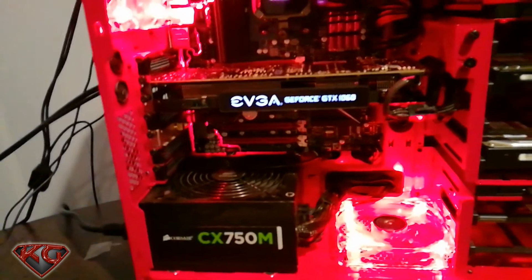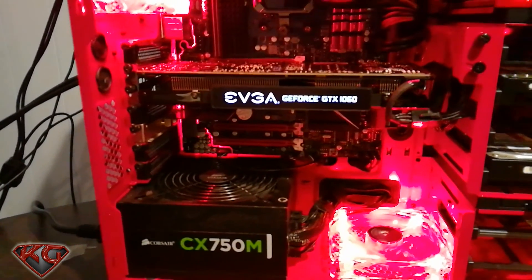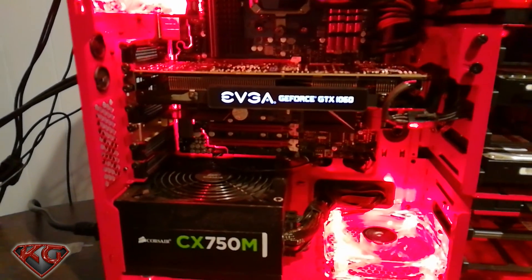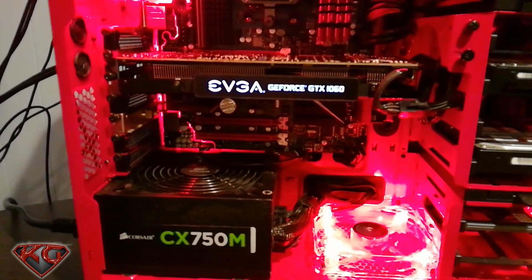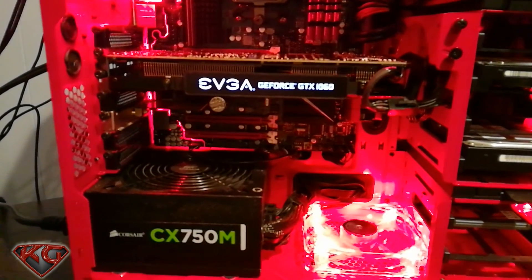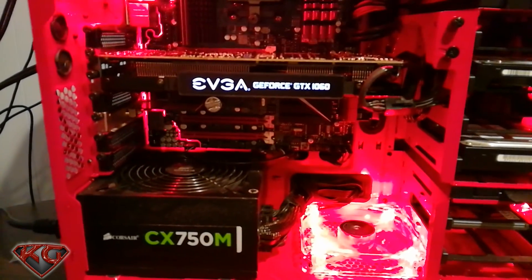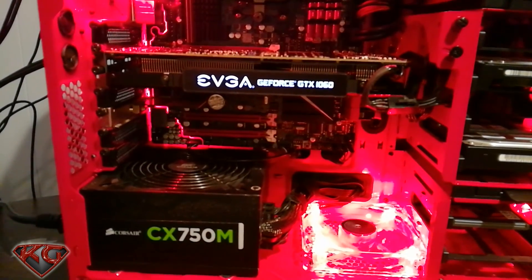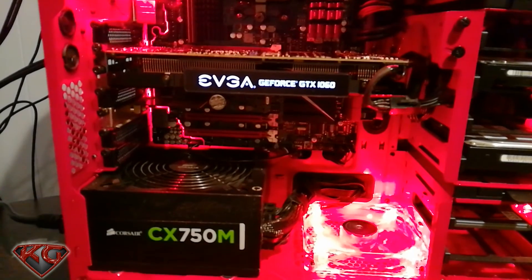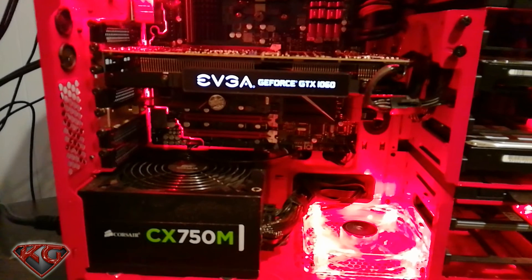Following this video, any gaming video I make in the upcoming week or so is gonna be using this graphics card. That's gonna wrap up this video of the unboxing and installation of the EVGA GeForce GTX 1060 six gig graphics card. If you enjoyed the video, please hit the like and subscribe, leave me a comment so you're notified of the next videos, and I'll see you guys on the next one.